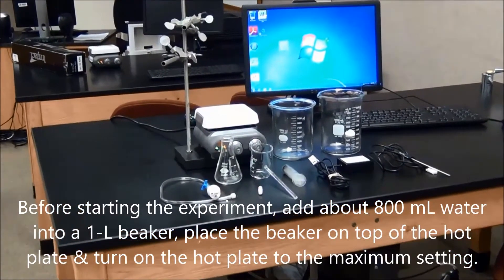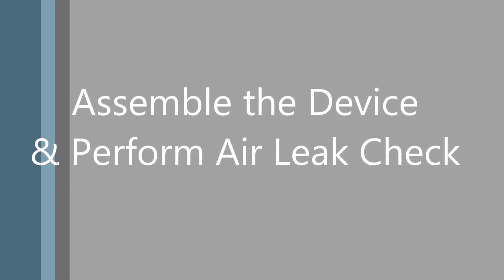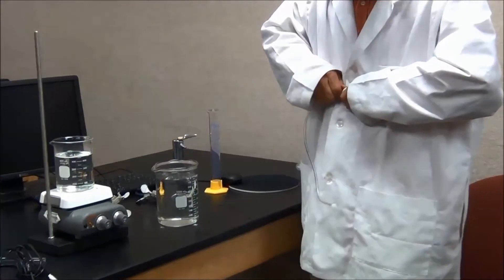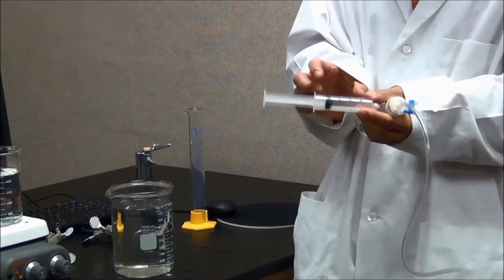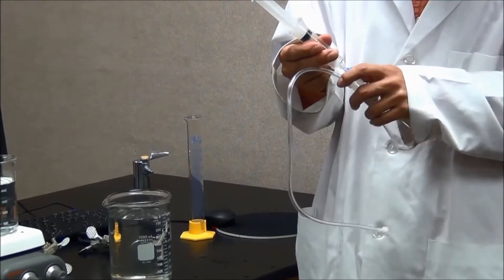This is what we have for this experiment. To assemble the device, you need to seal the 150 ml Erlenmeyer flask with the provided rubber stopper. Then connect the syringe to the rubber stopper. Make sure there is enough air inside the syringe.